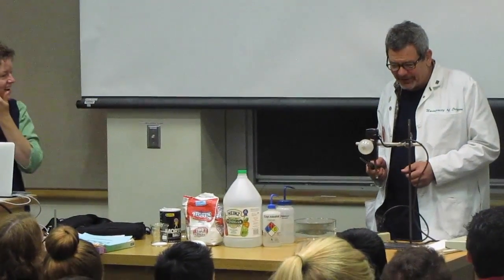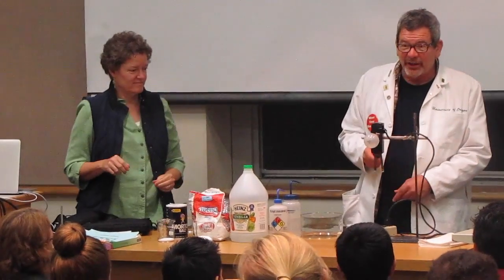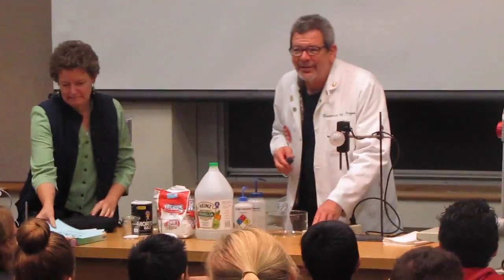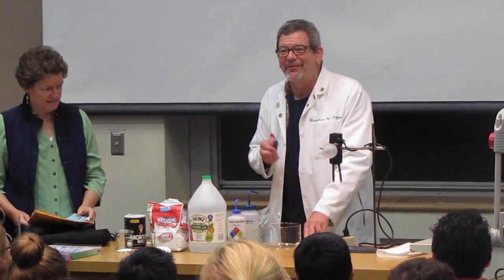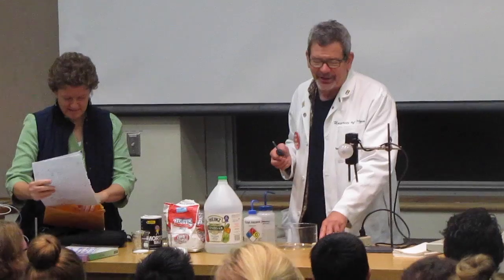This right here is a conductivity tester. When I flip this switch on, this open circuit with 120 volts AC current on there — they actually make them a lot safer than this, but I found that the attention of the students is directly proportional to the perceived hazard to the demonstrator.